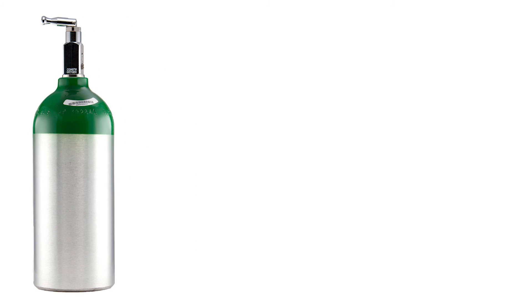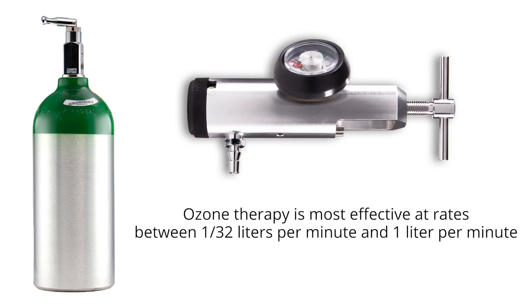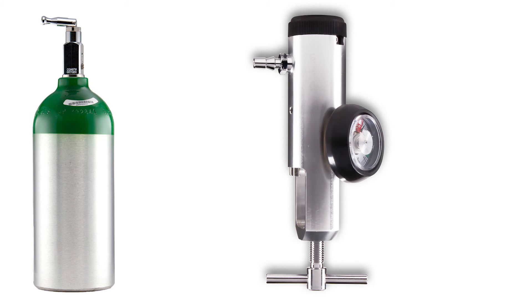With any oxygen tank you will need a pediatric low flow oxygen regulator. Typically, oxygen regulators provided with medical tanks do not go below 1 liter per minute. Ozone therapy is most effective at rates between 0.5 liters per minute and 1 liter per minute. Therefore, you may need to purchase an extra regulator, which PromoLife offers.